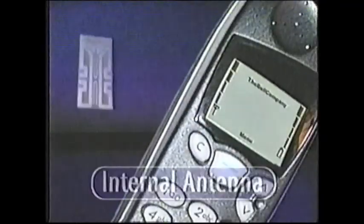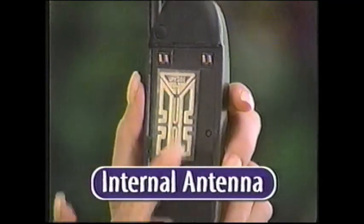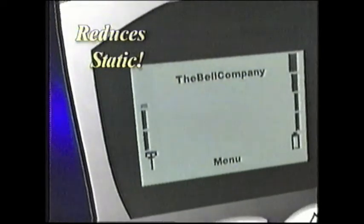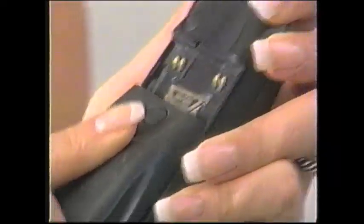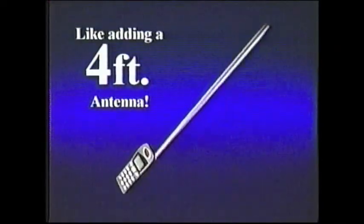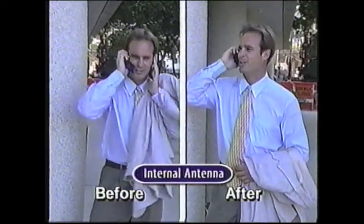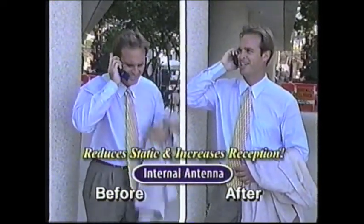Are you struggling to hear on your cell phone? Are you sick of losing those important calls? Then try the Internal Antenna by Rhino International — the amazing new discovery that actually reduces static and increases reception on your cell phone, so you'll hear better. Simply place the Internal Antenna under your battery and presto! It's like adding a 4-foot antenna to your phone. You'll be able to hear in buildings, hallways, even drive in tunnels with better reception and less static.